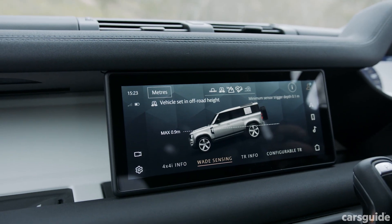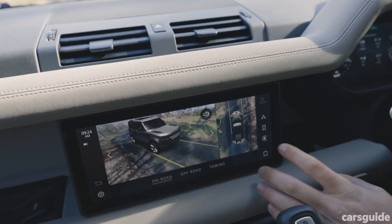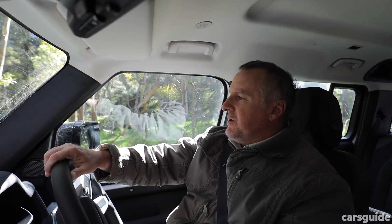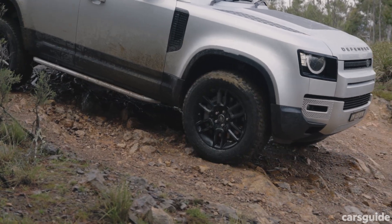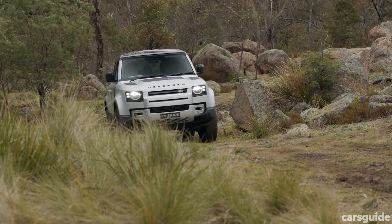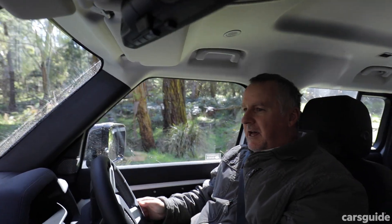Among all the high-tech wizardry on board the new Defender is the PIVI Pro touchscreen system, which is pretty much the heart and soul of the Defender. That's where you can cycle through your terrain response programs, set your modes to suit you, and operate pretty much everything. It's quite easy to use. One of the few niggles I have, though, is that when you're trying to select terrain response or drive modes, I've had problems selecting the mode I actually want between sections of terrain. It's only a minor niggle, and maybe it's just me.